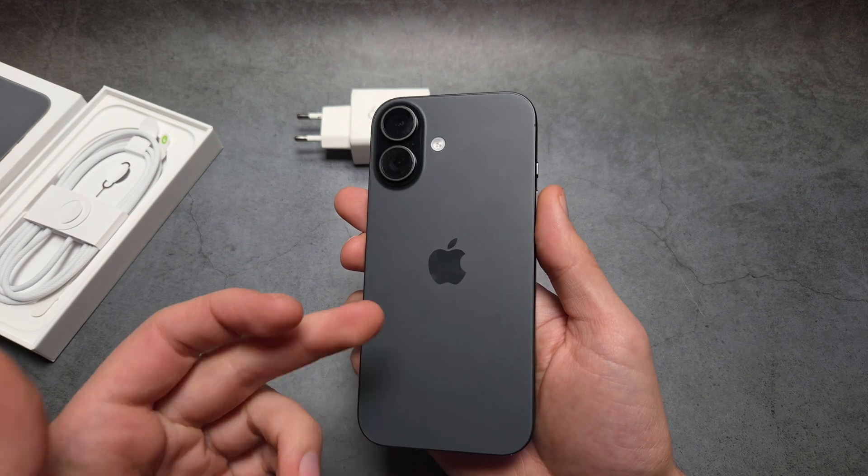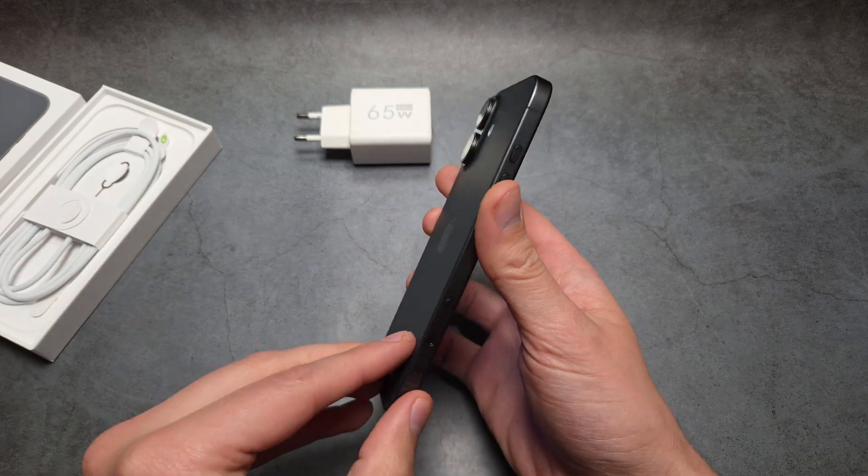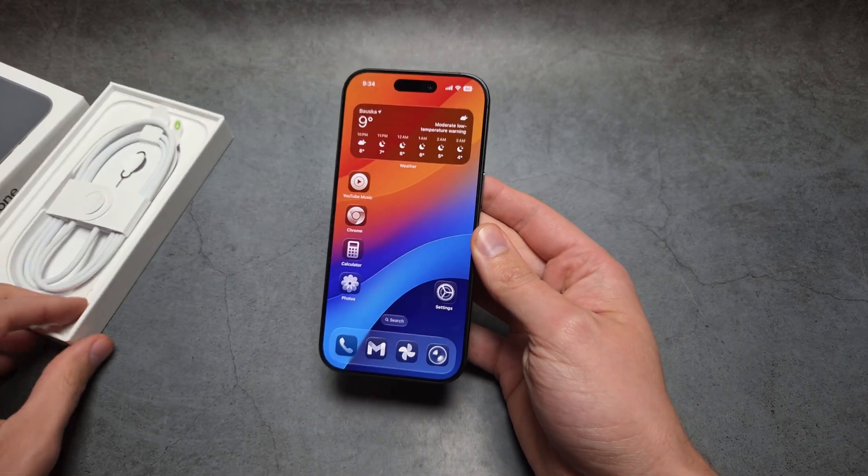When it comes to wireless charging, we also get an upgraded 25-watt speed, so faster wireless charging as well. Overall, the iPhone 17's charging capabilities are really decent.